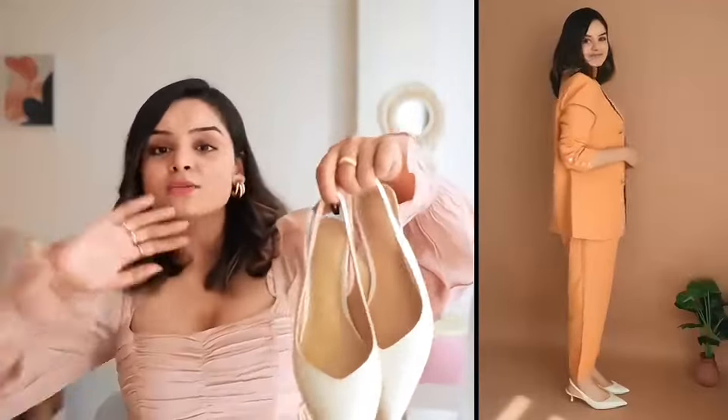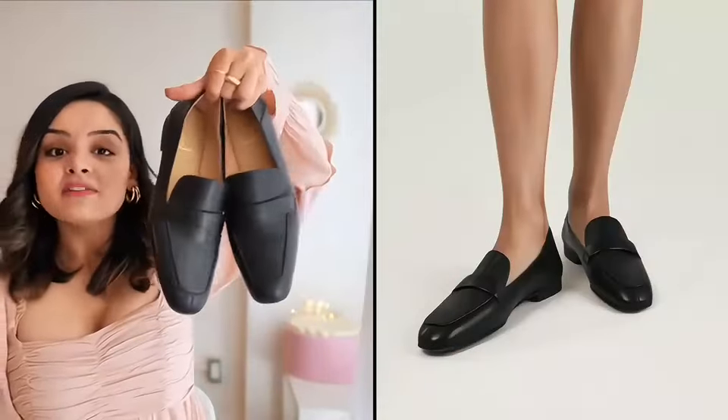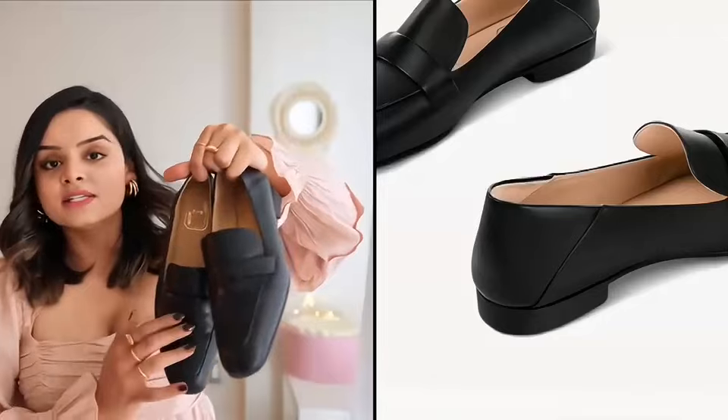In a neutral color, white goes with so many of my outfits — they look very stylish and also with dresses. Like with this dress, it will look nice. This is the last and my favorite pair: black loafers.